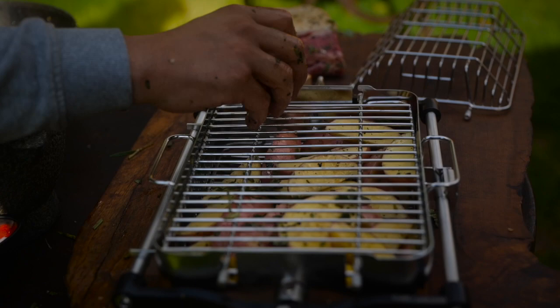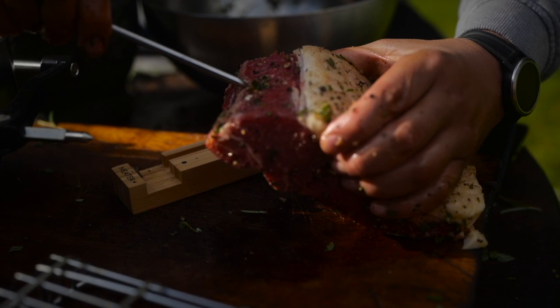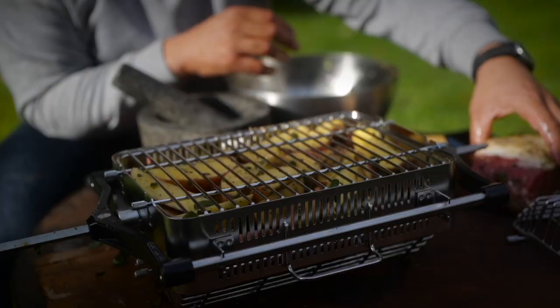We're gonna go in with the tomatoes and the mushrooms — just load those onto here and lock those in exactly the same way using the basket. We're just gonna stick the Meater probe into the thickest part of the steak and that's gonna tell us exactly when it's ready.